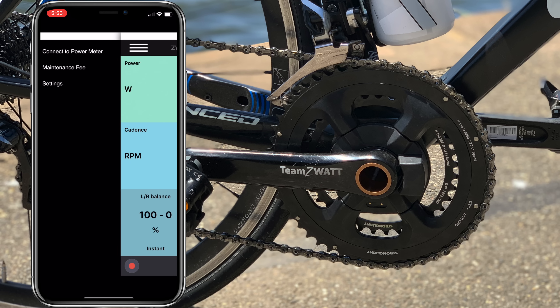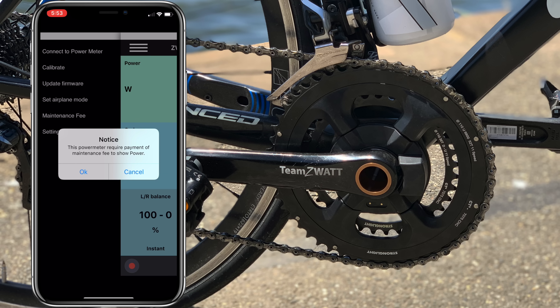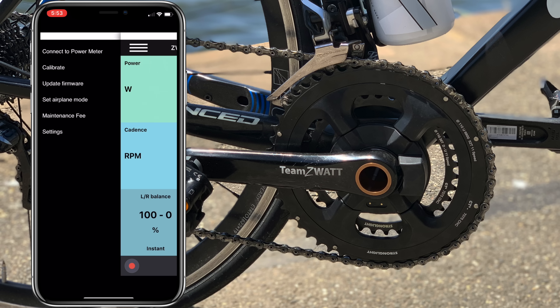Back to the main screens — the app tells me I need to pay to get power to show on screen. That's not actually a requirement anymore, so I'll just dismiss that and hope for the best.